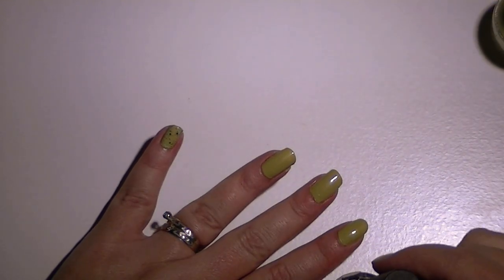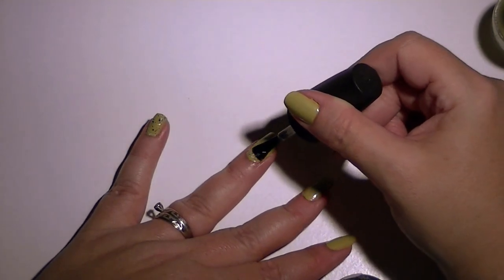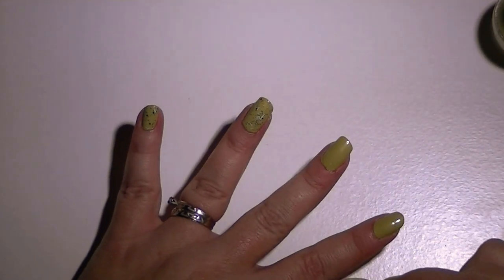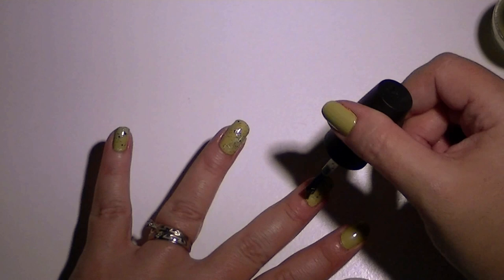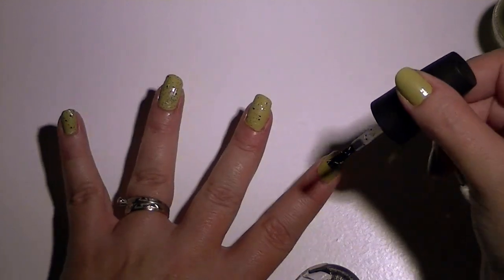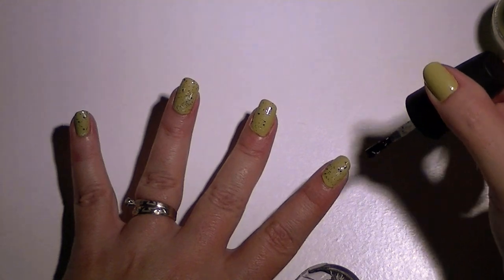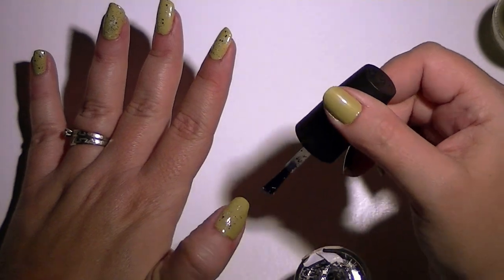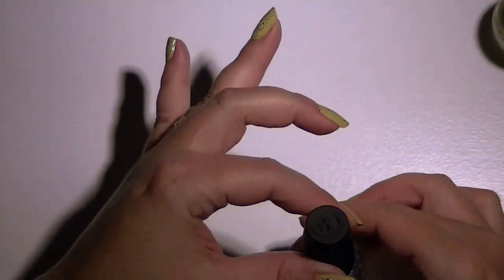Usually I only need one coat of the chunky color to go over top, and it usually ends up with pretty good coverage at that point. If you want to do more coats, it does layer more confetti on. If you want the white squares to show up, it usually takes more than one coat — the little black specks and white lines come out first. For some reason it's harder to get the little white squares to fall on the nail.